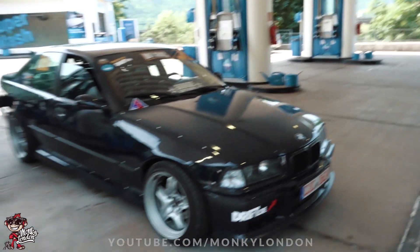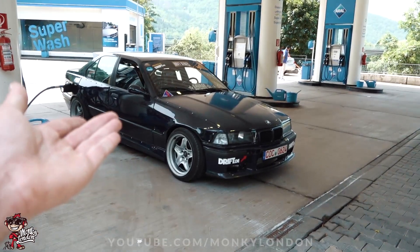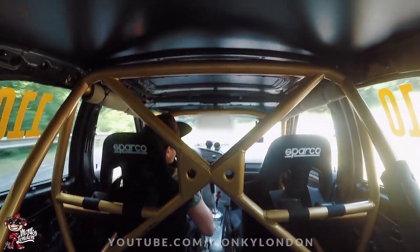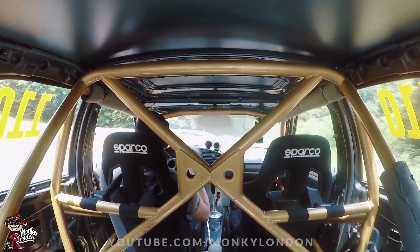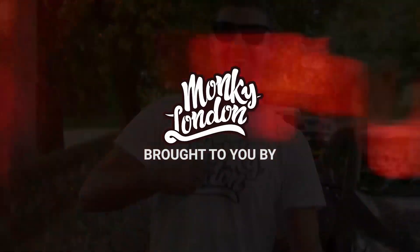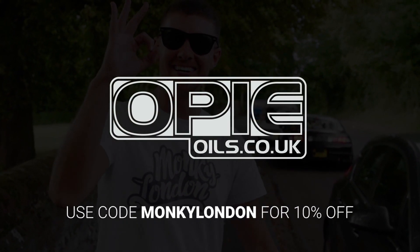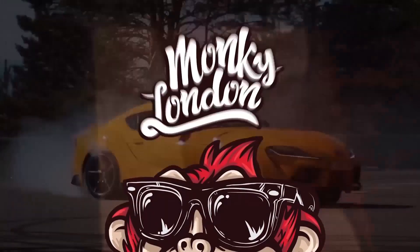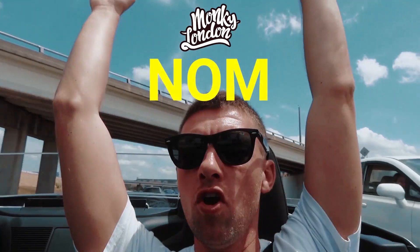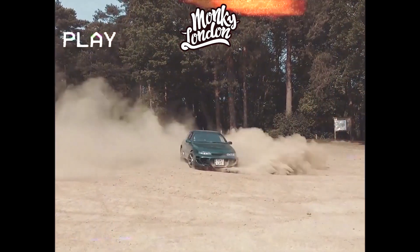It's a 10m car. Here you go. Ta-da! It's hot, it's hot. M50 turbo baby.